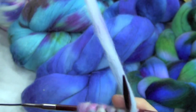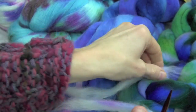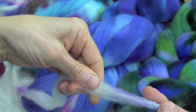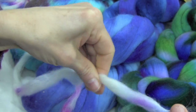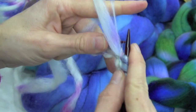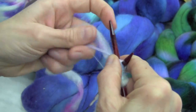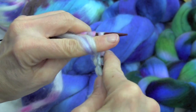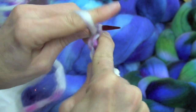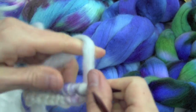Say you're working along and you either come to the end of your drafted piece or it just gets pulled apart — no problem. That's where you just overlap it, lick your fingers, overlap the ends, do a little twist right where the ends are, and that just needs to hold it together until you work over that section. The great thing about that is the only ends you really have to deal with are the very beginning and the very end — everything else gets overlapped and worked in.